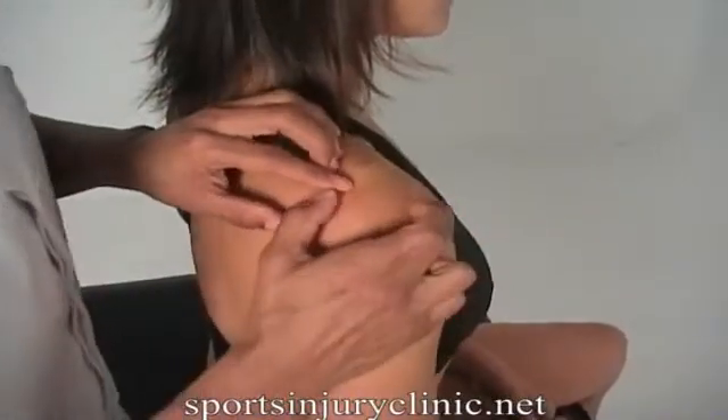The acromioclavicular joint, or AC joint as it's known, is where the clavicle or collarbone meets the acromion process of the scapula or shoulder blade. It's easily felt as the bony bit at the top of the shoulder.